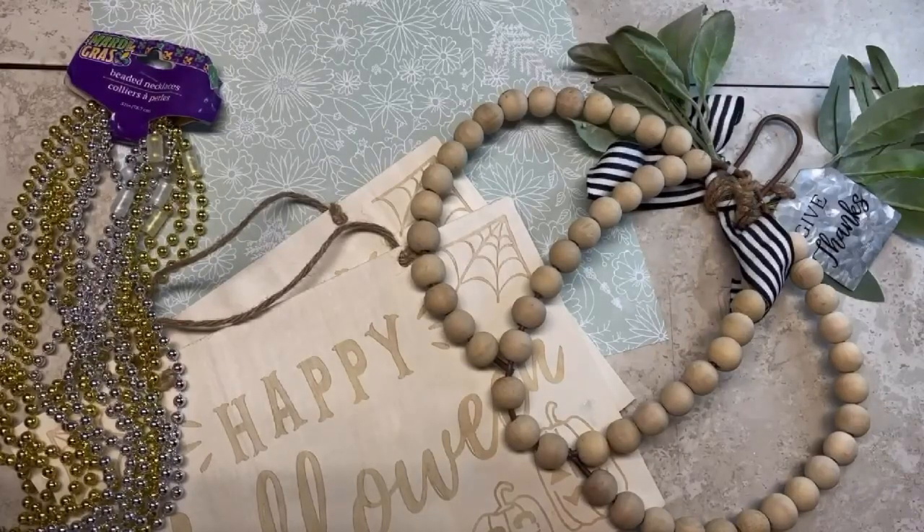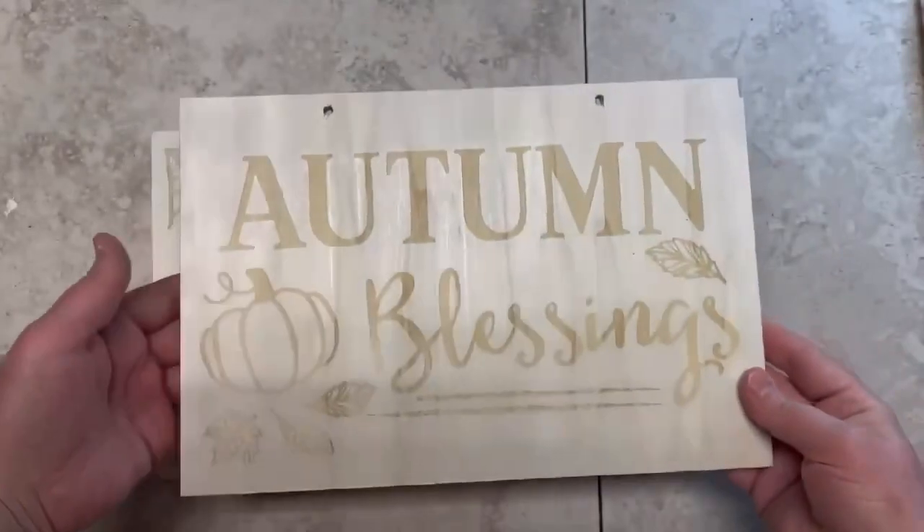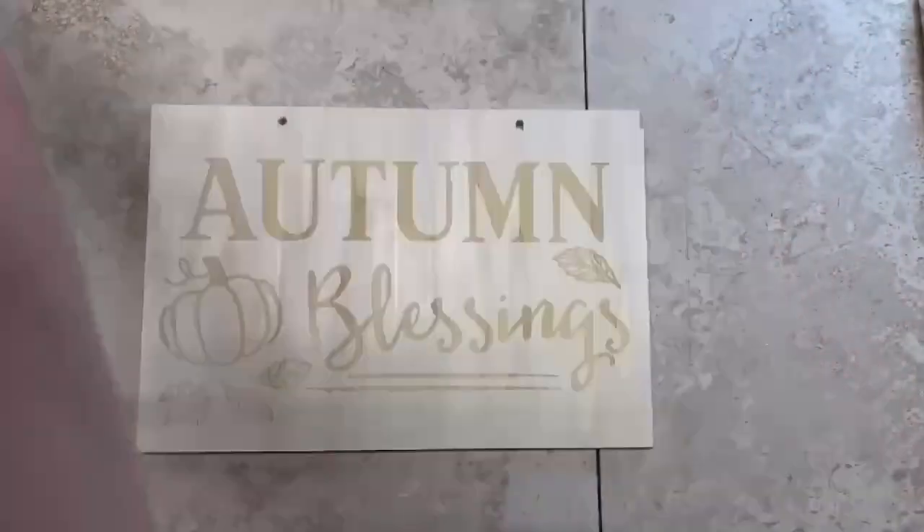Hey everybody, it's Colette with Blessings Craft Therapy with another project. I'm repurposing some more of my clearance holiday finds. Tonight I'm going to be using the Walmart signs my hubby got — they were 60 cents at Walmart.